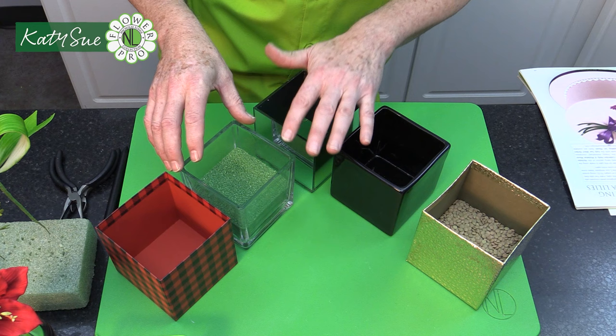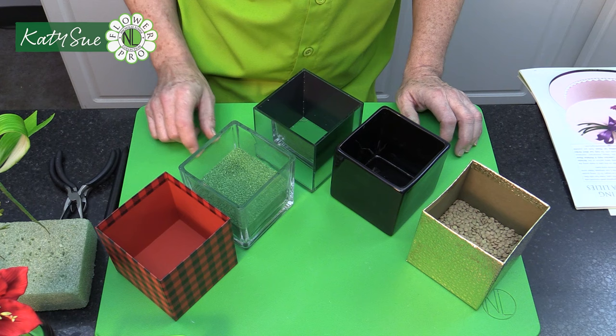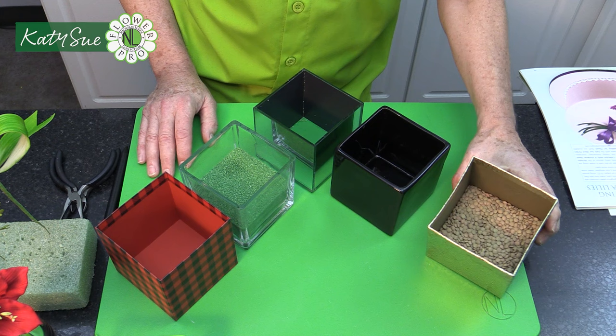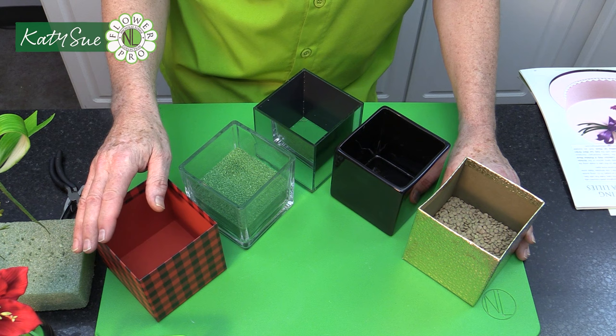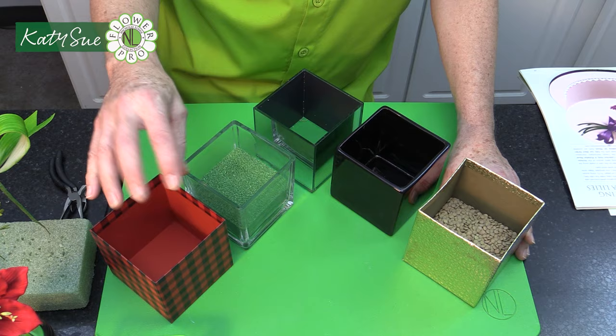This is a clear vase with some filler in it. In the live, I showed using a wide silver ribbon inside the vase so it looks silver from the outside. You could also use black, which would look very striking. These little gift boxes with lids are from a dollar or pound store — again a four inch or 10 centimeter cube. This buffalo plaid one works really well with the amaryllis and the colors.